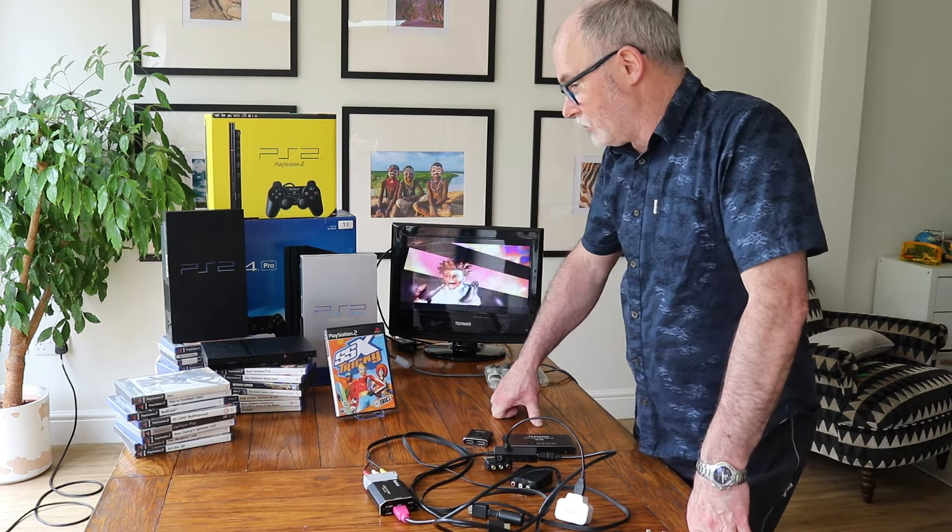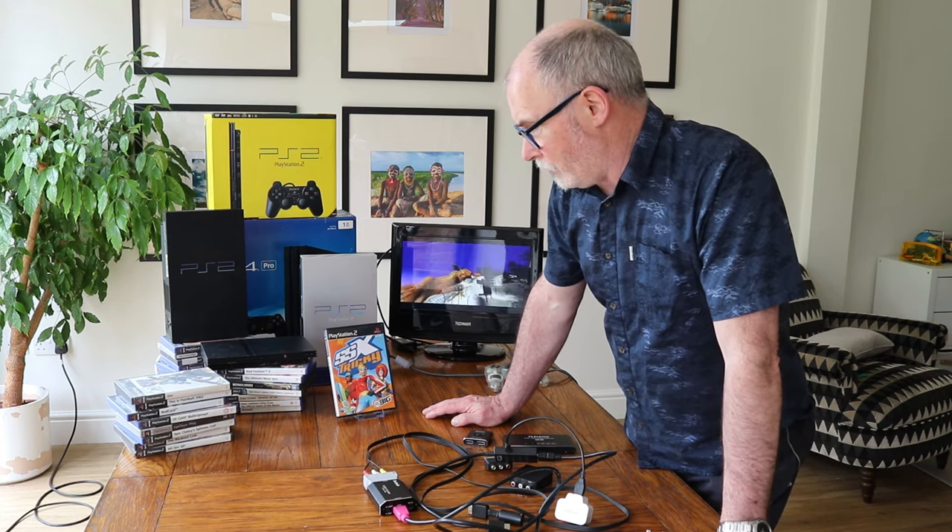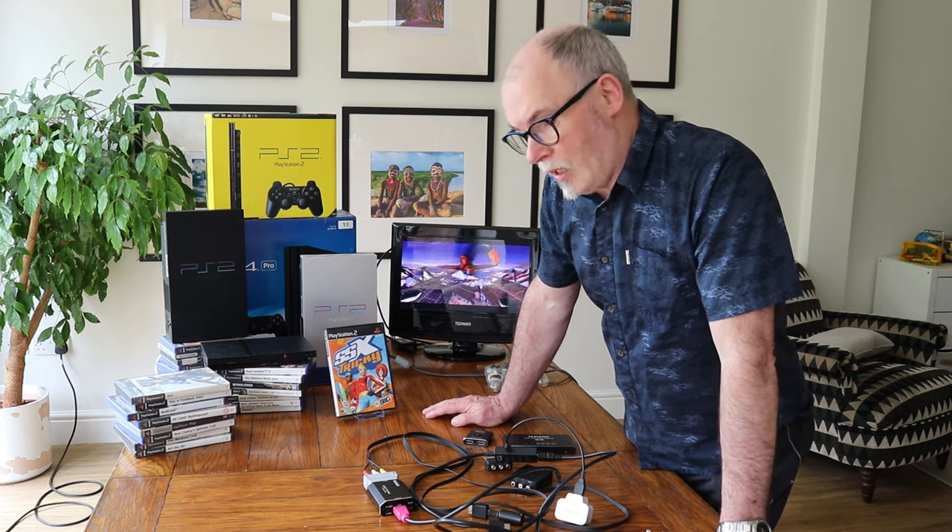We're doing loads of videos on how to connect up the old retro consoles. We've just done one for the Commodore, one for the Mega Drive, and we're doing one later today for the Nintendo 64. By the time we're done, there'll be videos out there for connecting up all the consoles to smart TVs and modern TVs. Thanks for watching — hopefully you've now got all the information you need. See you on the next video, bye now.